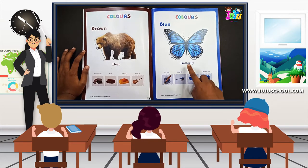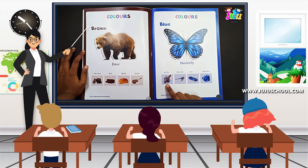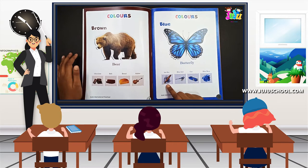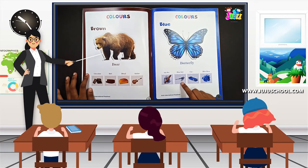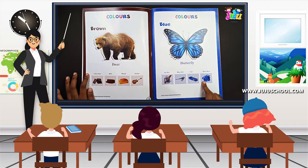So what is the first object? Butterfly. What is it? Butterfly. Repeat: butterfly. Ink pot — what is it? Ink pot. Blue bird — repeat: blue bird. Car — what is it? Car. Blue rose — what is it? Blue rose.